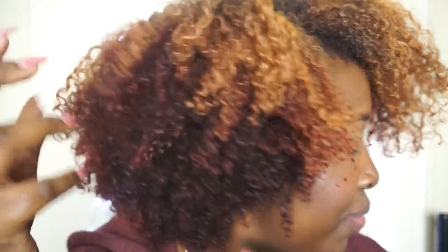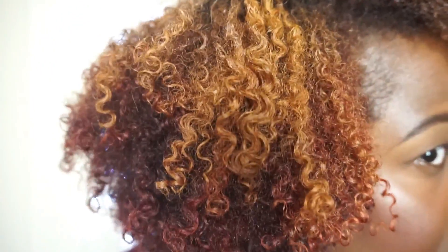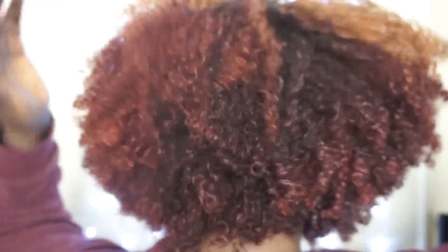I'm really loving the results — you can see the definition. I did this using Trey Luxe products, and I can do wash and goes now. I'm so happy I can because this was a struggle, especially when your hair starts to get longer — it's not as easy.